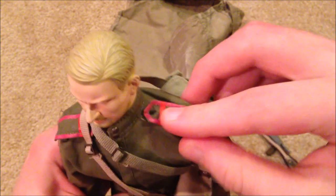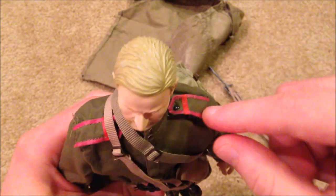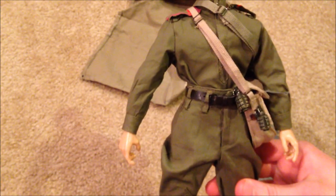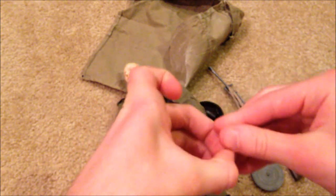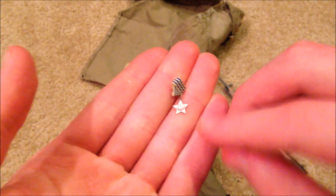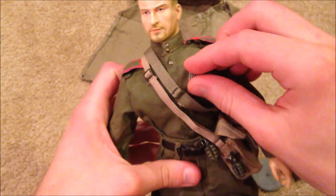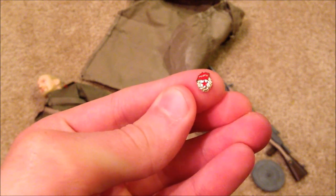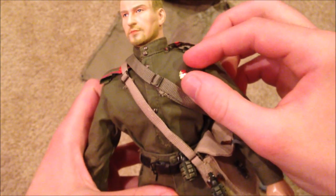As for his uniform, he's got shoulder insignias — shoulder pads with red stripes — that look good. The uniform is really cool. He does come with two medals called the Order of Glory, third class, which I don't have pinned onto him yet. You can glue it on or pin it over here. He also comes with another little badge which looks really nice — I'm not entirely sure exactly where that would go, but pretty cool.